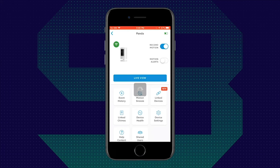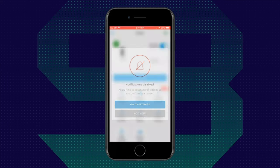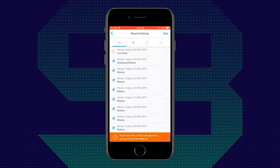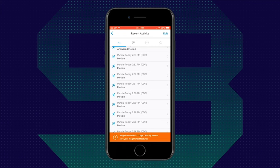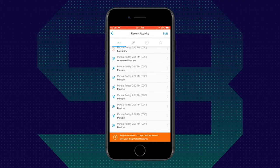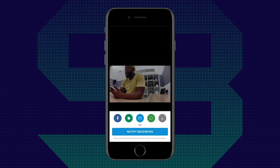Let's go into the settings. At the top you'll see Record Motion; below that, Motion Alerts, which I've turned off so it doesn't go off repeatedly while I sit in front of it. Let's check out the event history — you can see various motion events and filter by specific activity, including motion activity and live view activity. To save a clip, tap the bottom right-hand corner and various sharing options pop up: Facebook, Neighbors, email, text, or a download button. You can download directly to your phone, text it, email it, or post it to Facebook.